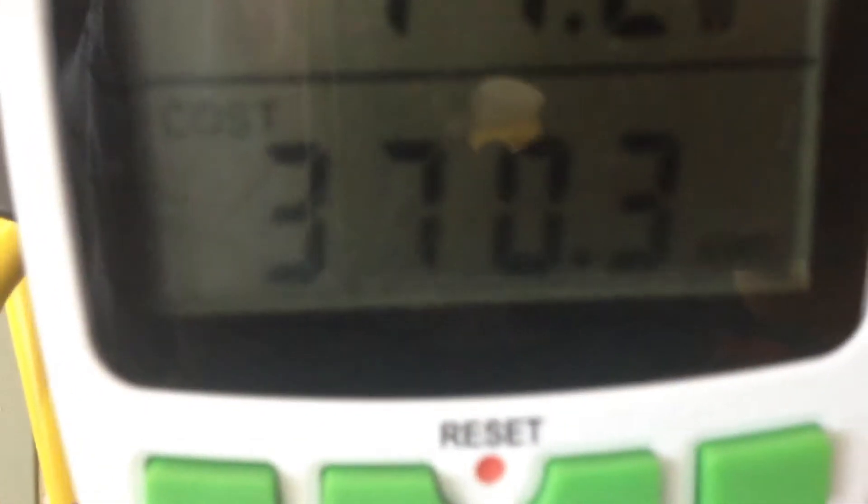I looked at it — it's at 370 kilowatt hours that I pumped into the grid. So at 12 months it was right at 365, so this is going to make it real easy to figure. That's about one kilowatt hour per day.